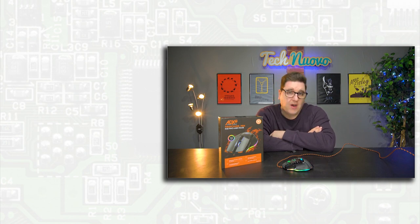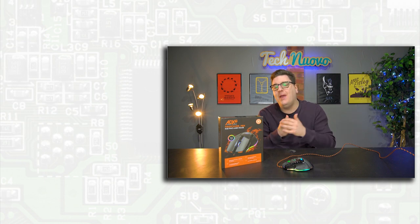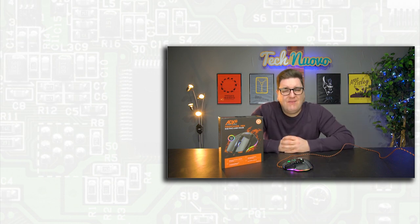Thank you very much for checking out this video review of the ADX Firepower M04 gaming mouse. If you enjoyed this video, then do click that like button. Please subscribe to keep up with all of our latest tech and gaming videos, and let us know in the comments what you think about this mouse — whether you would go for something like this over the Logitech G502. Thank you very much for watching, and we will see you in the next video.